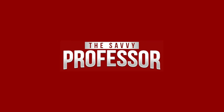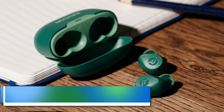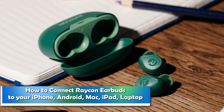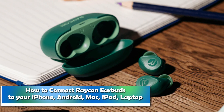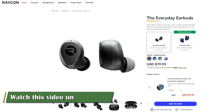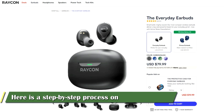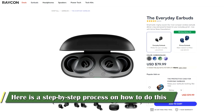Hi, this is Sarah from The Savvy Professor, and in today's video, we'll talk about how to connect Raycon earbuds to your iPhone, Android, Mac, iPad, and laptop. Watch the video until the end to learn this and much more. Here is a step-by-step process on how to do this.